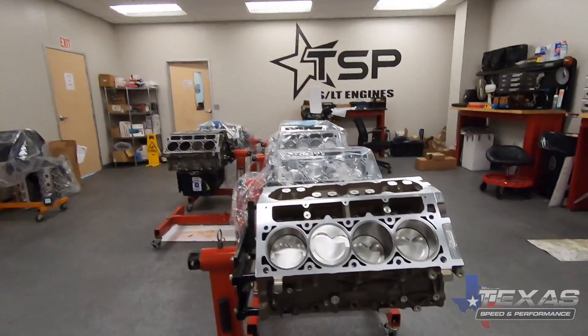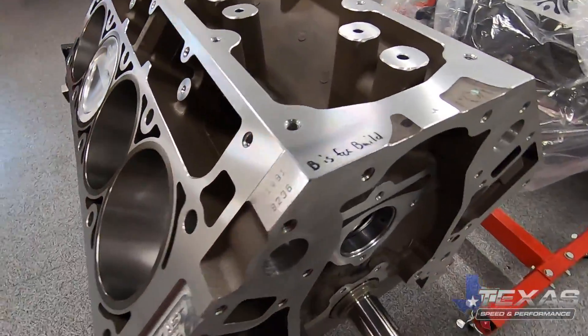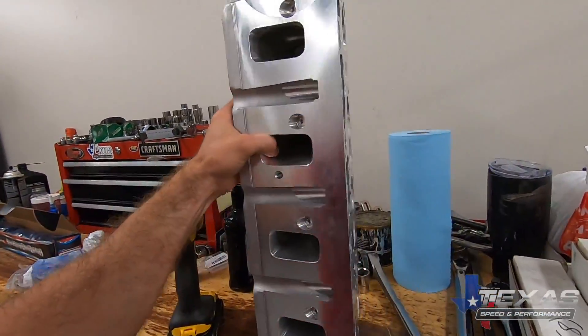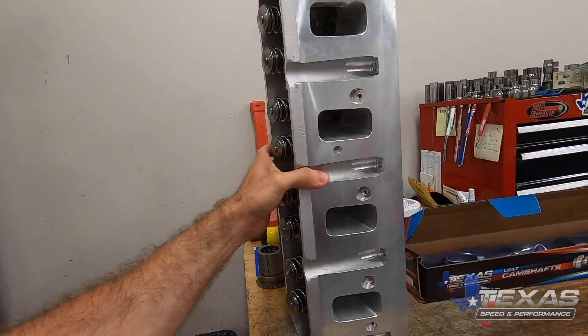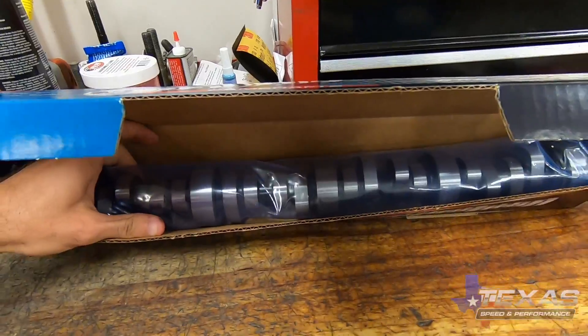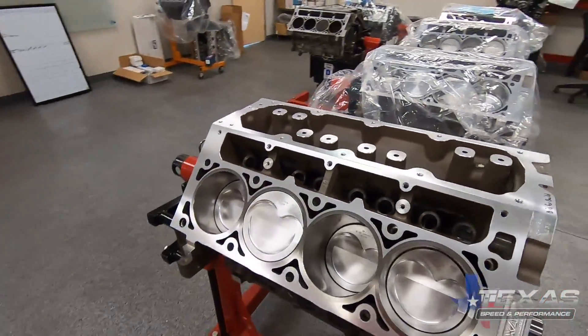The short block is all finished up, looking good and ready for some big power. Now it's time to head over and get the long block finished up. He's going with LS3 260cc heads to mate up to the intake — we sent him the billet runner one that you guys have probably already seen on his channel. We've got a nice boost cam in here. This might actually be the first Lamborghini engine that's come out of Texas Speed, so it's going to be cool to see this project done.